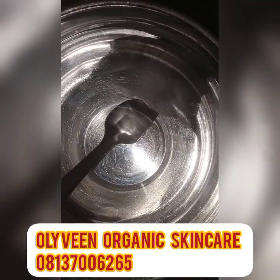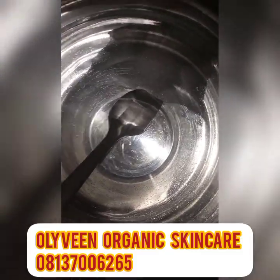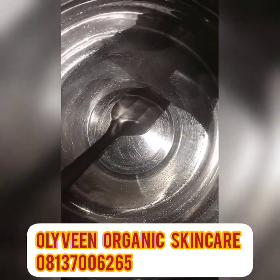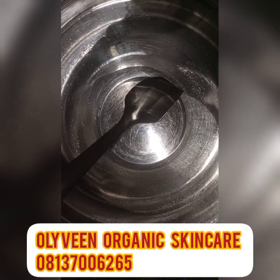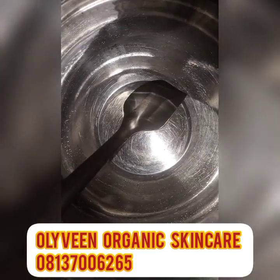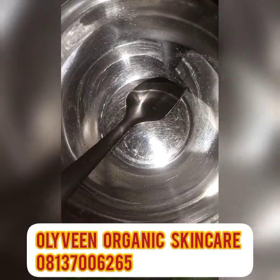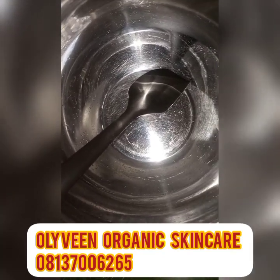Welcome back to my channel — if you are new here, you are welcome, and if you are a returning subscriber, thank you so much for always supporting me. In today's video, I will be sharing a very effective, strong whitening lotion that is going to be very effective but on a low budget. If you don't want to spend too much but want to achieve that whitening and flawless skin tone, keep watching — I'm going to take you guys step by step.